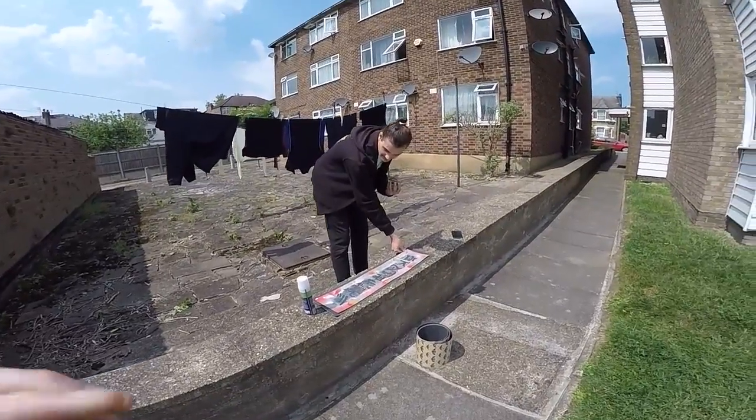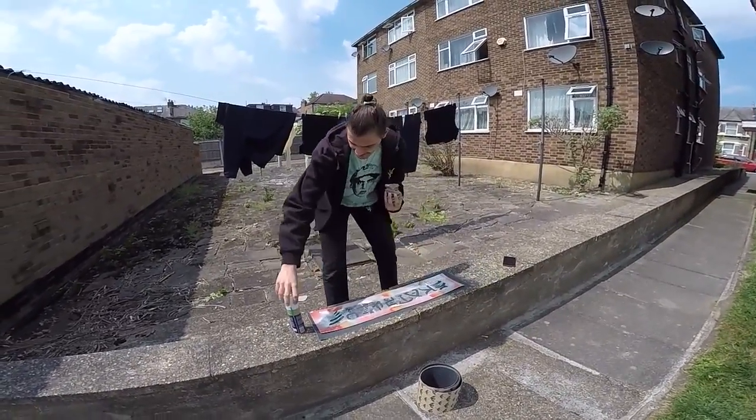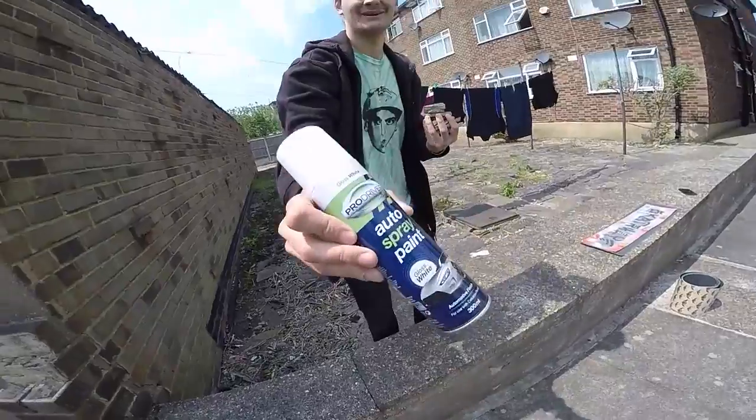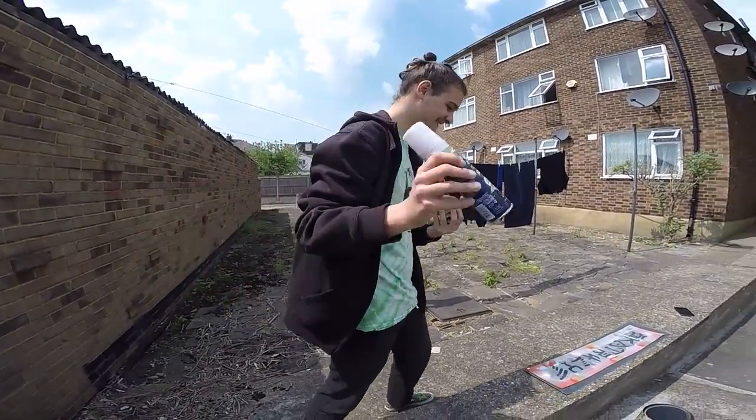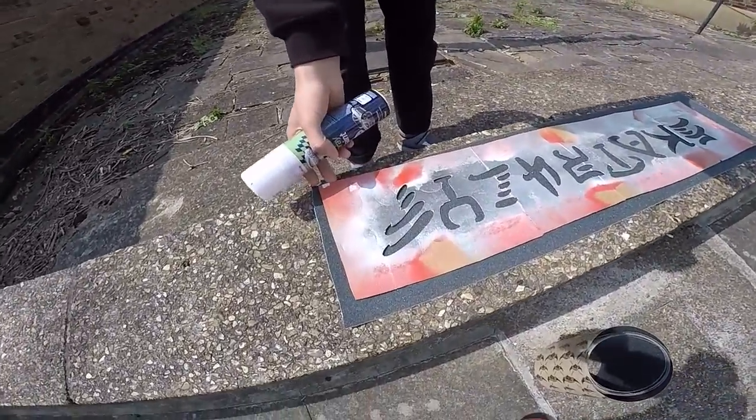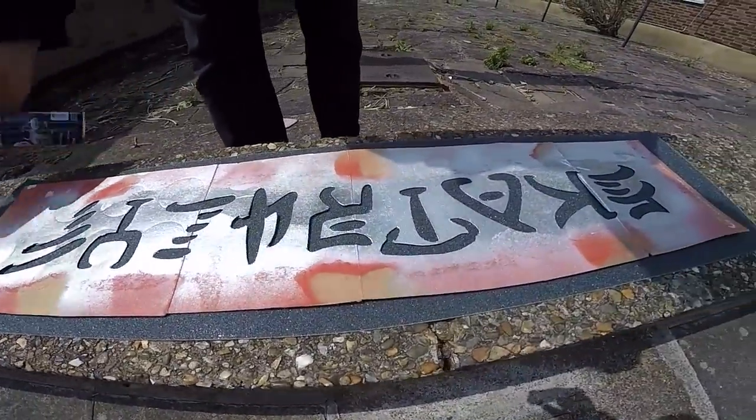So as you know, I rep the Poundland — Poundland water spray paint, one pound for water spray paint. And we're gonna do some grip today.